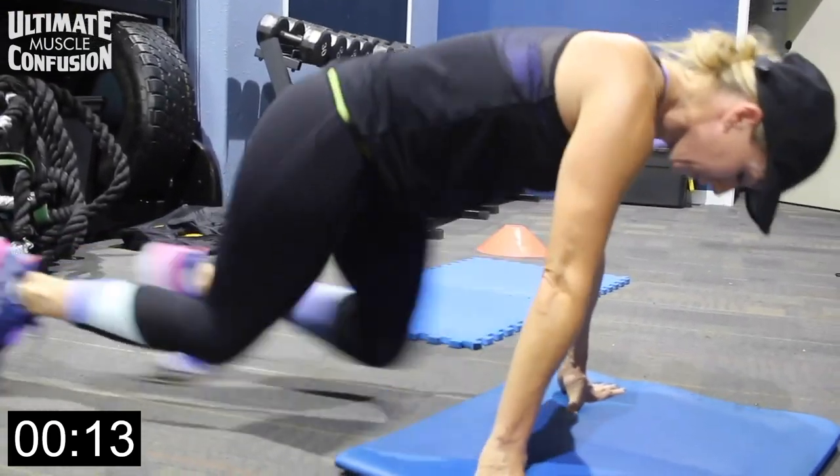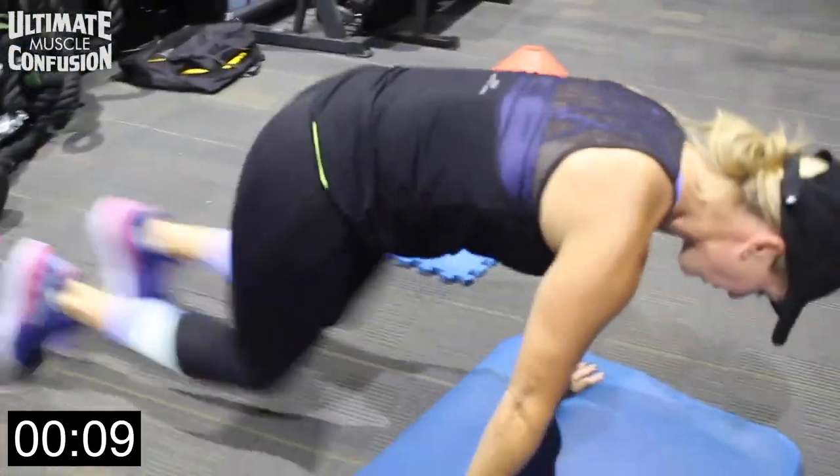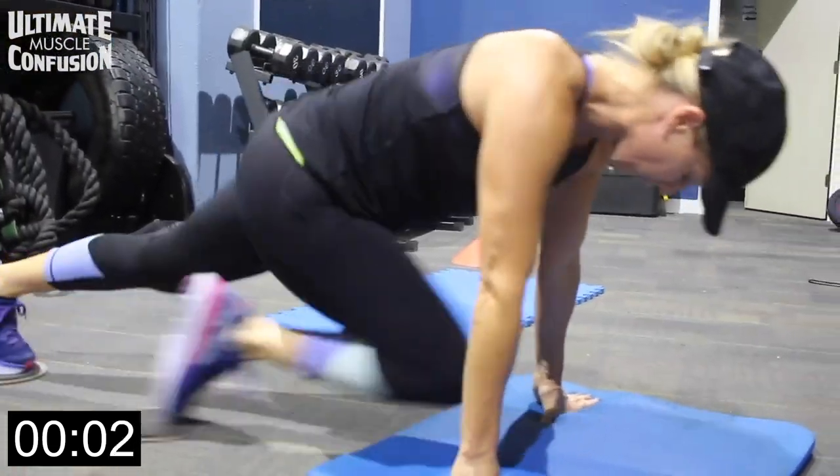One way to modify and actually make it more intense is to add sliders to the movement, keeping your feet on the ground and forcing your lower abs to work throughout the whole duration of the movement.